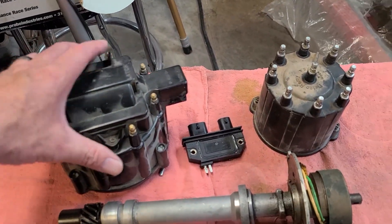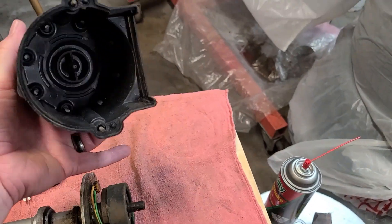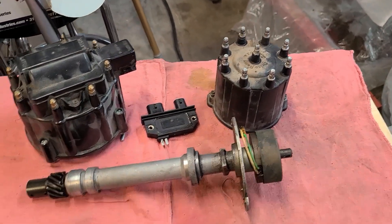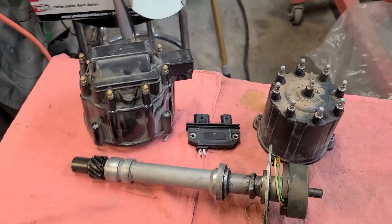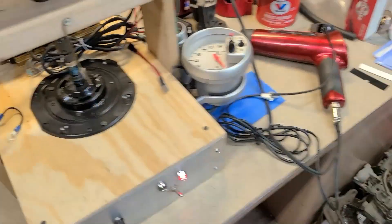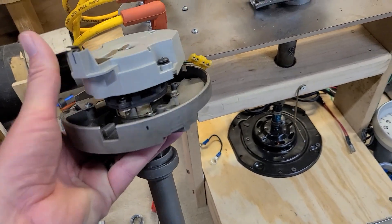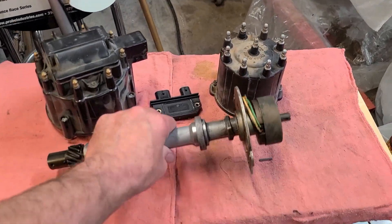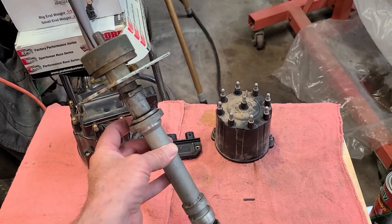The HEI cap is about a five-inch diameter. The TBI cap — this is filthy, that's just how it is — that's about maybe a four-inch, three and a half to four-inch diameter. The difference between these two: if you get an HEI, they have an advance mechanism — you can always lock those out — but when you don't have room, you can go with a TBI distributor.